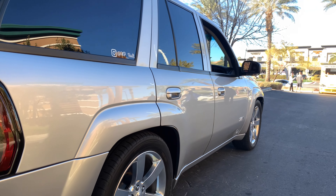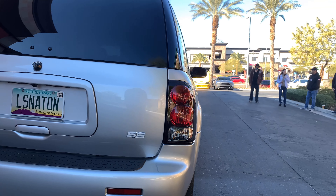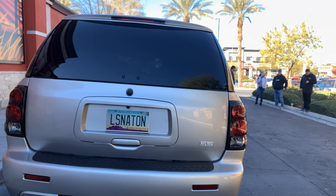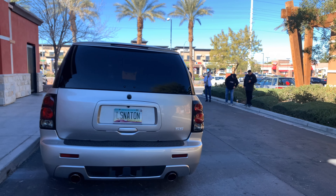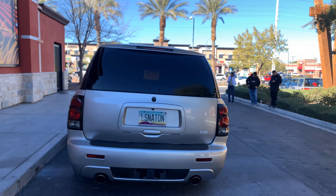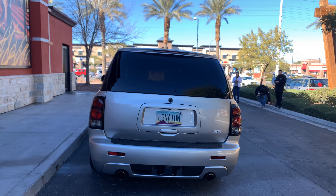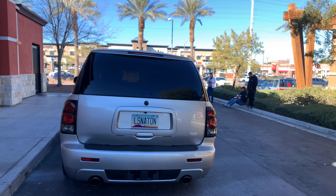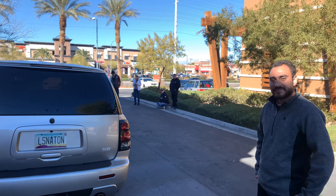You tow with it? Yeah, that's kind of what I wanted it for. That's why I did a 4L80 swap on it, so I could tow and it would be happy. Are we towing a show car? Yeah, I actually got a '67 Camaro — like Curtis's. That's more or less how I met him.